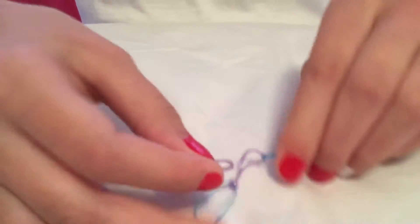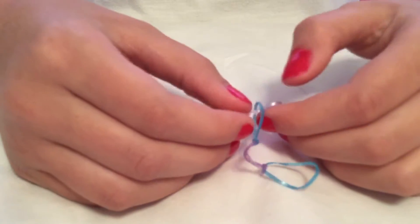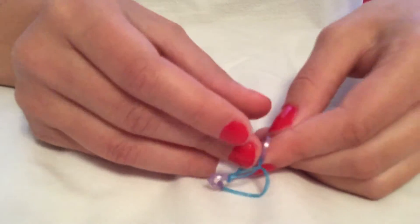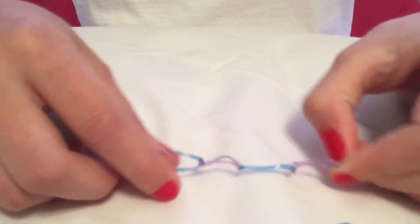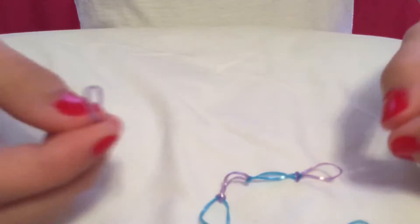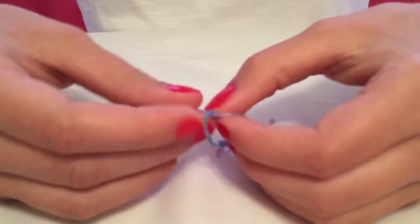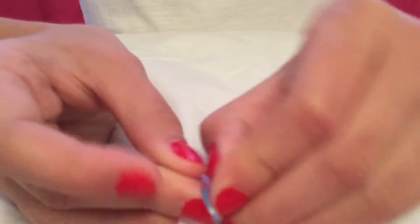Next you are going to want to take your second color, which is the purple one, and you are going to want to stick it through one of the edge ones. Then you are going to take side A and push it through side B, and then you are going to want to pull it tight. Then you are going to want to take the other one of your colors — the same one that you just used for the other end — and stick it through the other side one. So then you are going to want to take side A, stick it through side B, and pull it tight.